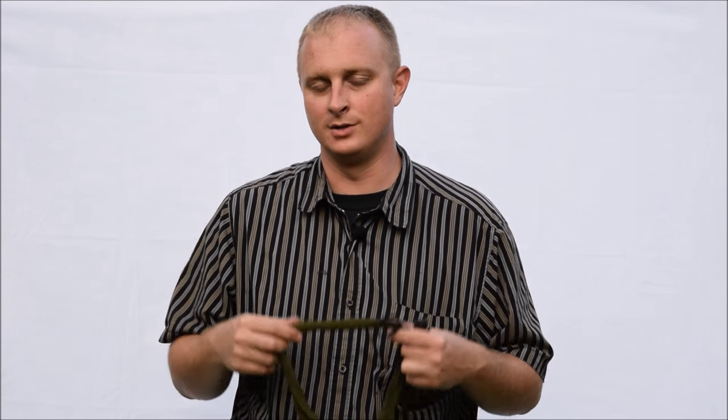We took a before shot that we'll go ahead and throw up on the screen. What we're going to do is run this gun cleaning rope through it — only three times — and we're going to see how clean it comes out.